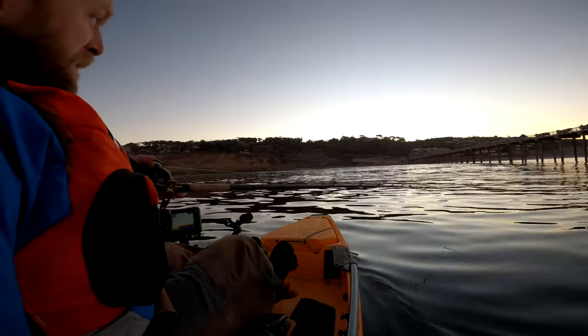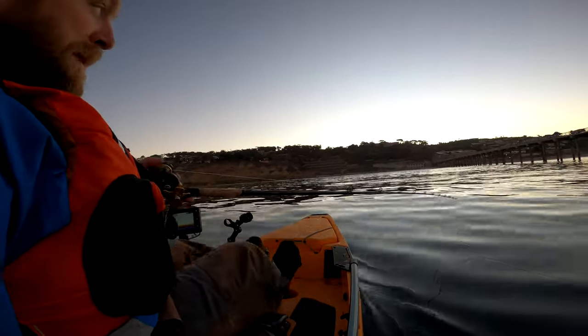Looks like we got some bait bubbling up on the surface right here. Let's see if we can get another swipe of this mackerel.